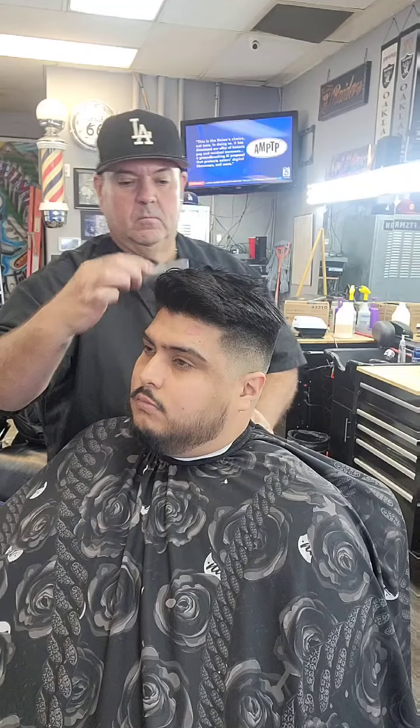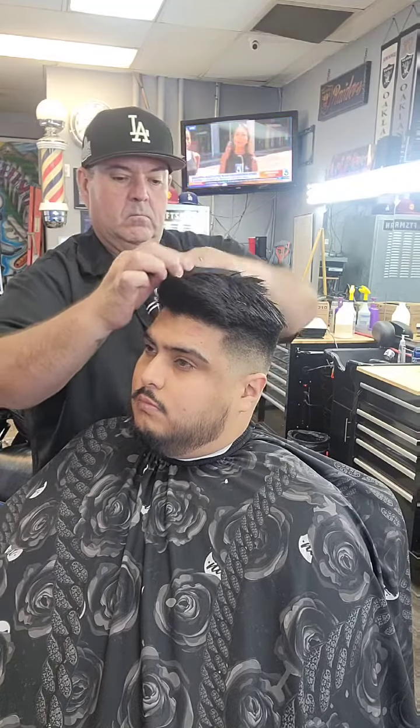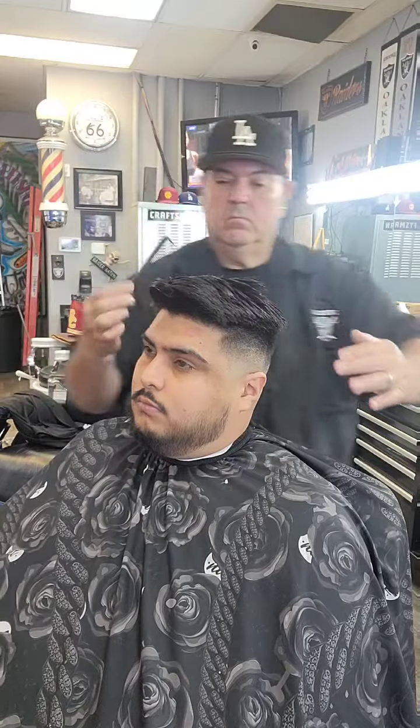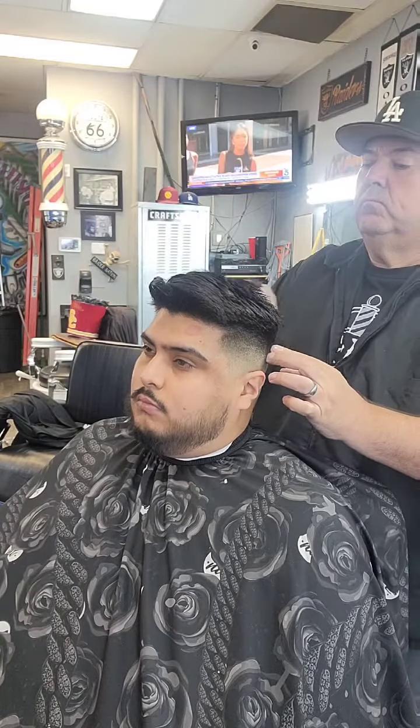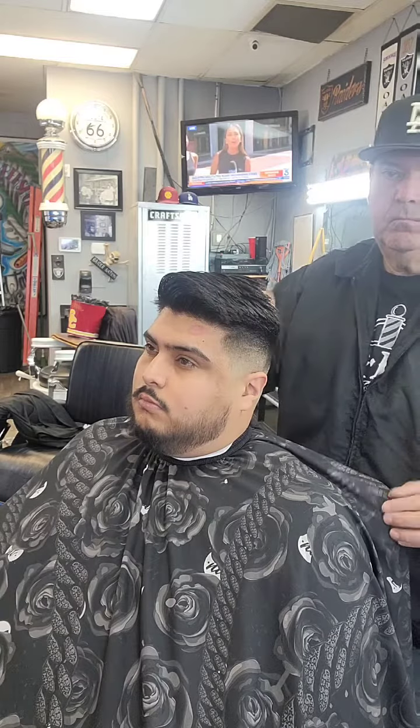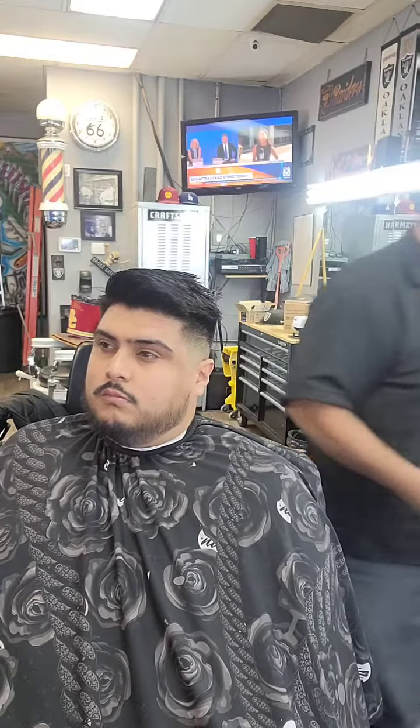It makes a haircut just look vibrant and finished. It's an excellent product. If you guys are looking for a good pomade, I would highly recommend this one. Just give it a try and you'll see that it has some good hold, and the smell is the best part. Hairbond.